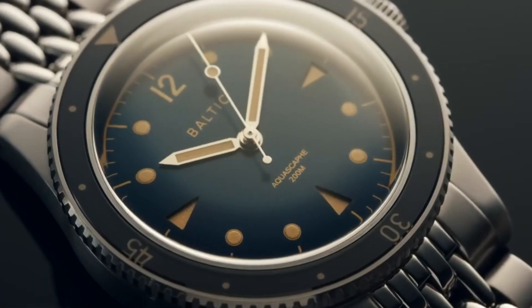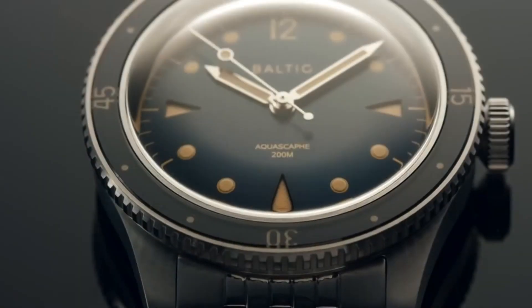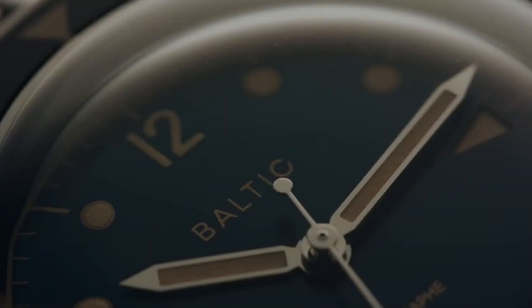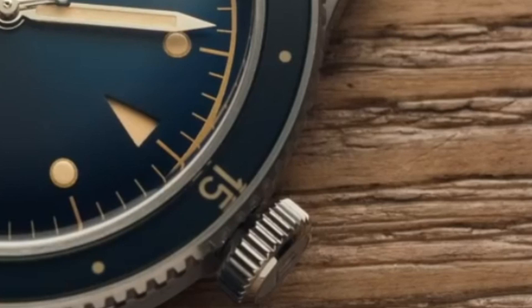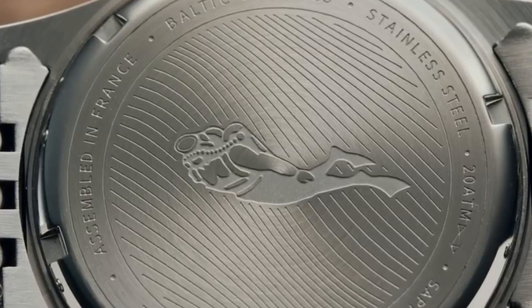Can this be the cutest diver you have ever seen? Starting from the dimensions, with a 39 mm case that measures 47 mm lug to lug and 12 mm at the top of the bubble domed sapphire crystal, the Aqua Scaf is an approachable and easy to wear size. The case width is in fact 38 mm but the bezel makes it 39 mm overall. The screw down crown is expansive and free of crown guards. The Aqua Scaf has a water resistance of 200 meters, a brushed steel case back and drilled lugs — basically, it ticks all the boxes.